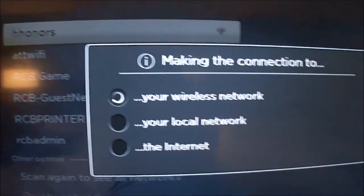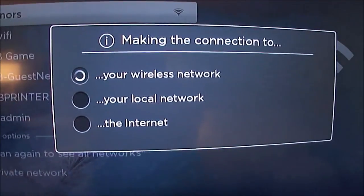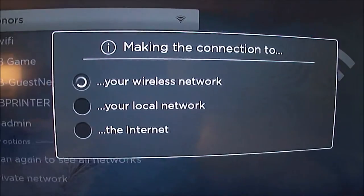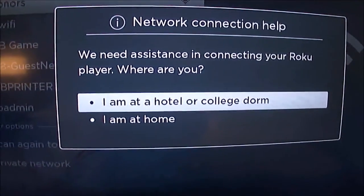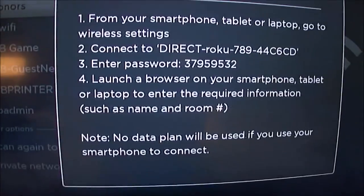What it's going to do is I'm going to get green light checks on the first two — it's going to find the wireless network and my local network. But it's going to fail on the internet, and that's because of that screen where it wants your name and your room number. Now it's going to prompt me and say, hey, maybe you're at a hotel, and it gives me a new direction.